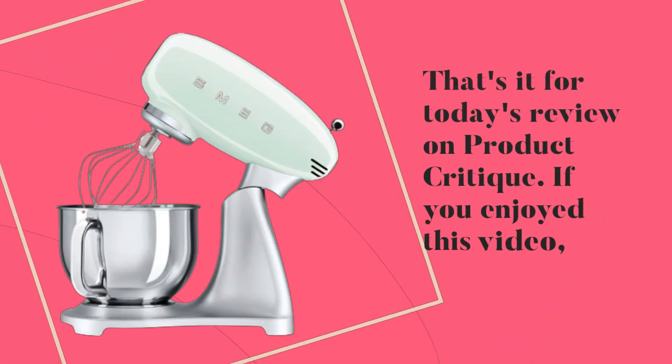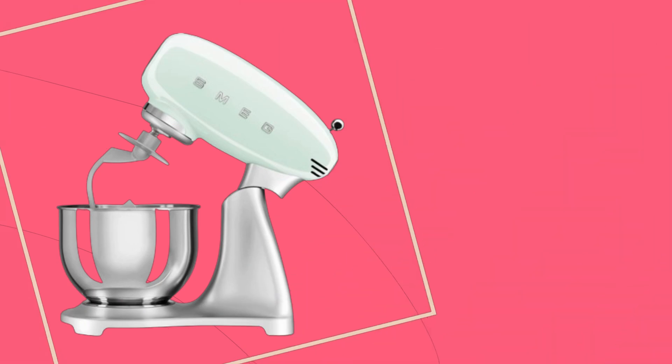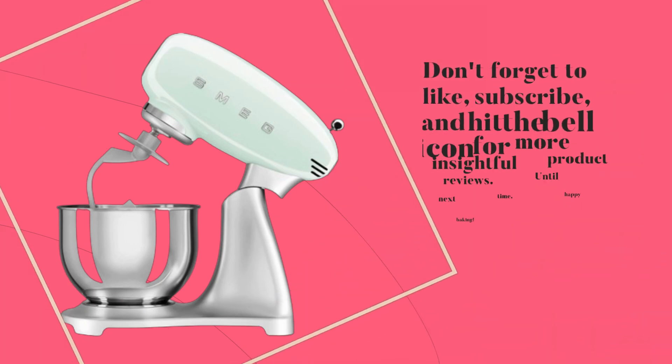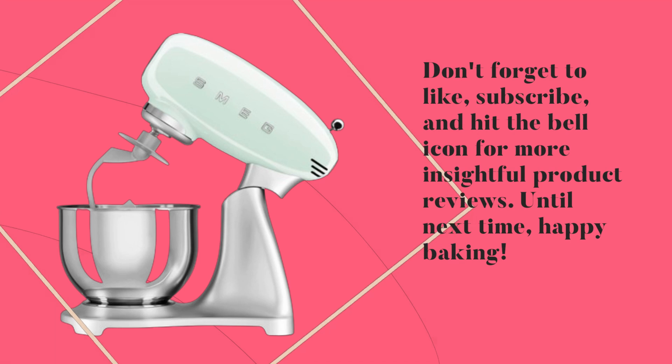That's it for today's review on Product Critique. If you enjoyed this video, don't forget to like, subscribe, and hit the bell icon for more insightful product reviews. Until next time, happy baking!